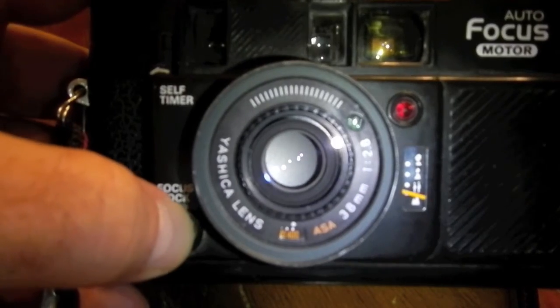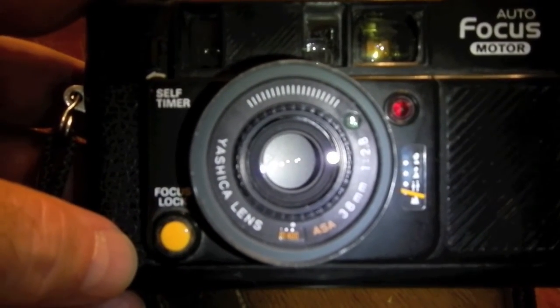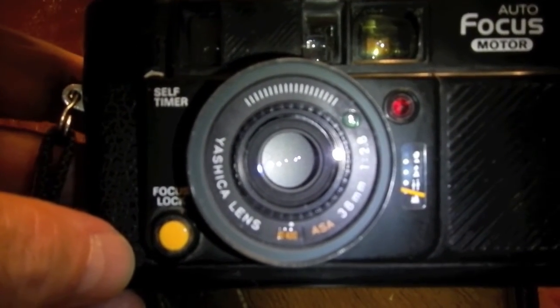It has a couple of cool features. It has a shutter lock, so if you have it in your bag it won't accidentally fire. Like a lot of these early cameras, half-pressing doesn't do the focus lock — it has a separate button for that. So if you have two people in a scene and want them both in it, you can focus lock on one and then recompose and hit the shutter button. It's a true lock — it gives you the distance and locks it until you hit the shutter button.